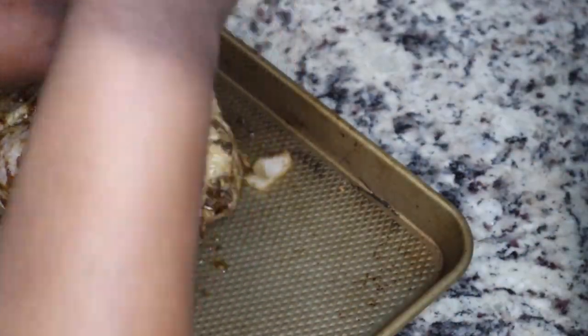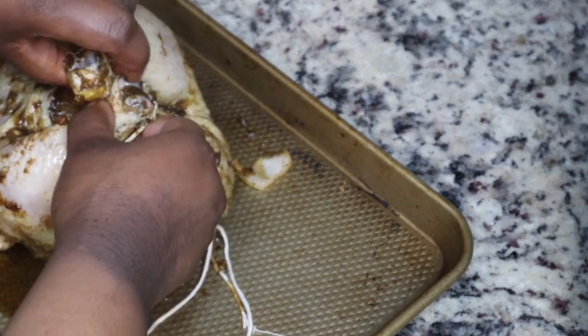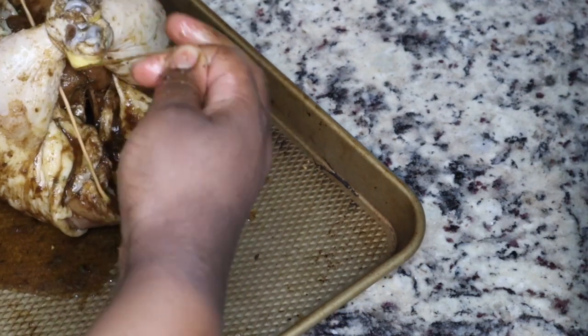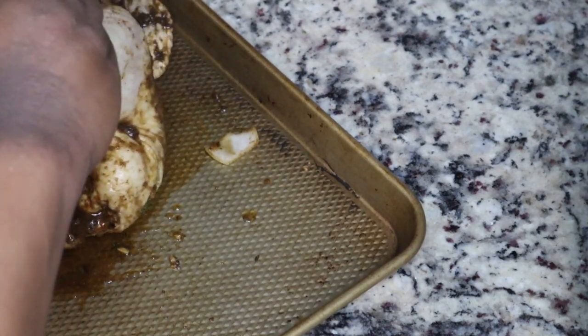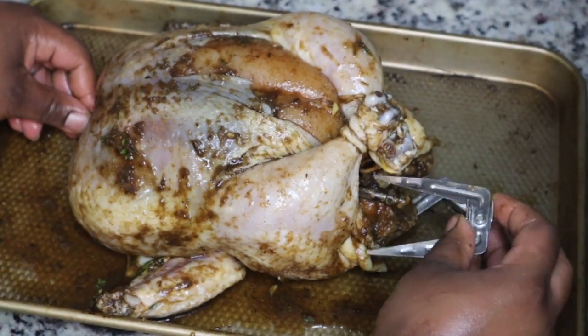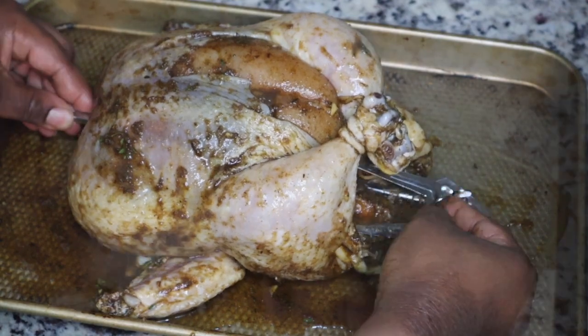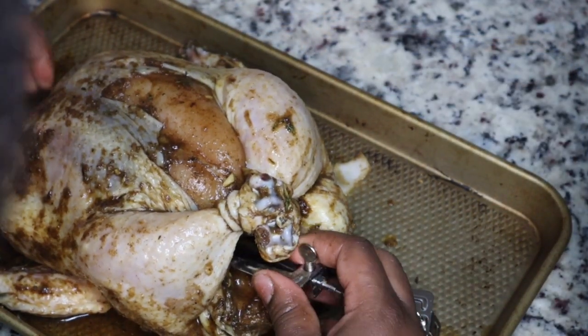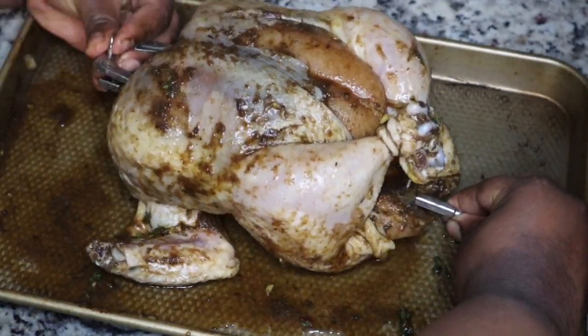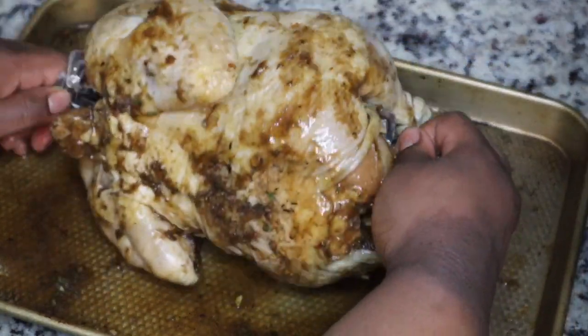I'm going to cover this up and let it marinate in the refrigerator. I only did it for a couple of hours, but overnight is best. Because I'm using the rotisserie feature on my air fryer, I'm going to tie up the legs and the wings. I did cut the tip of the wings off since it wasn't pretty. I'm using the Gourmia air fryer, which is a little different from the one I used to have, so I'm just attaching everything to it and then placing the chicken inside.